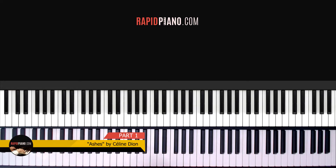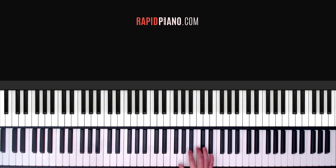Hey guys, welcome back to Rapid Piano. It's Ronald here and in today's lesson we're going to be looking at how to play Ashes by Celine Dion, and this is how the intro sounds.